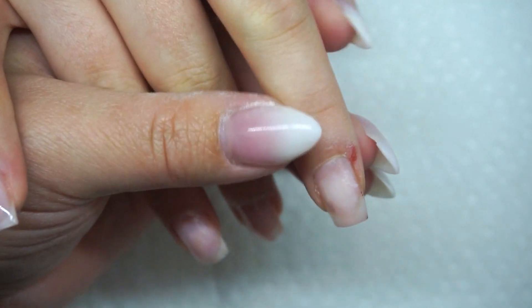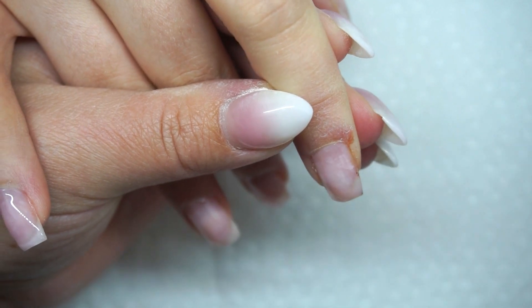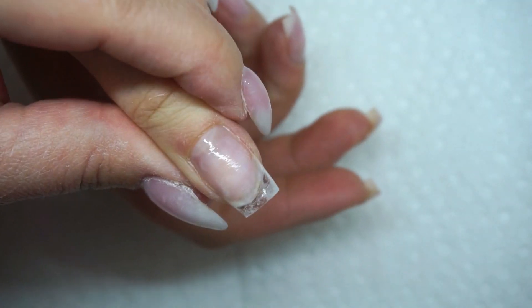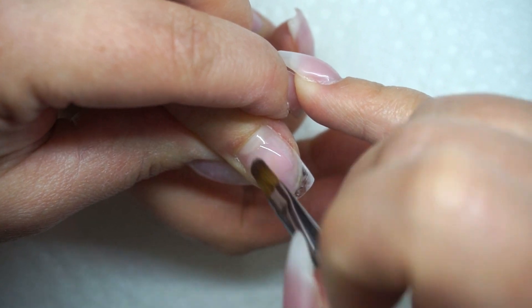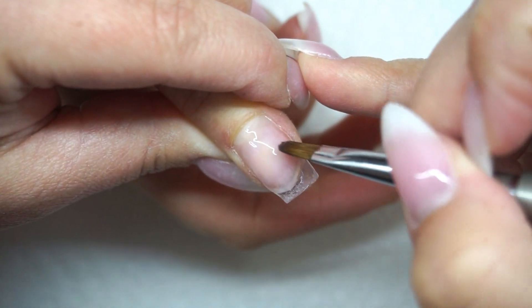I like that you do the glitter fade with a pink base instead of a clear base. I don't know why, I just like pink base - it makes a difference though. This is Fusion. I really really like pink base. I extend with pink base too. Can you pinch it? Yeah, I do.